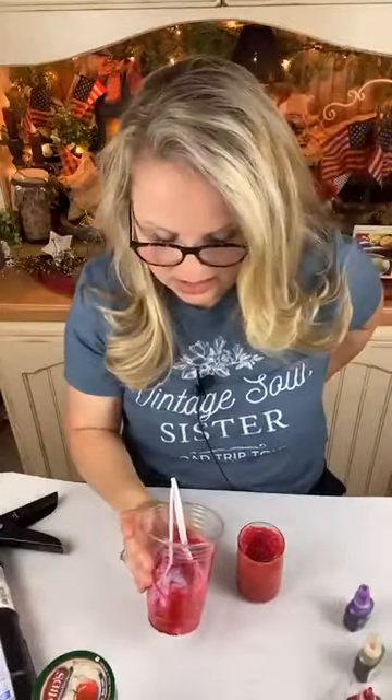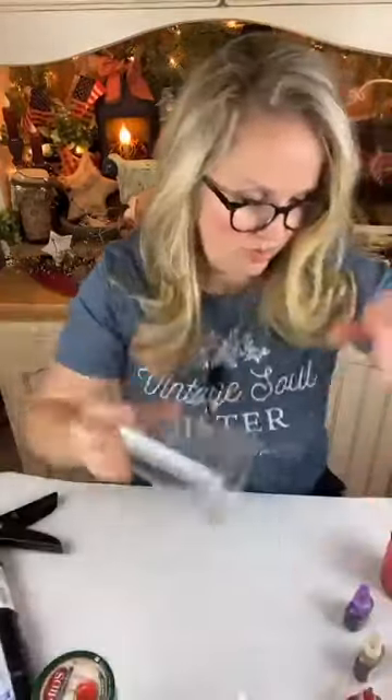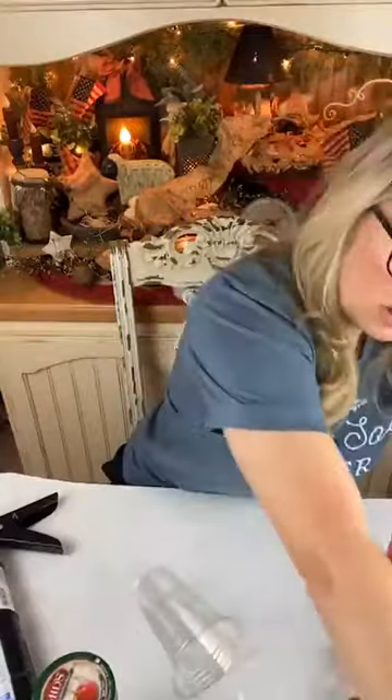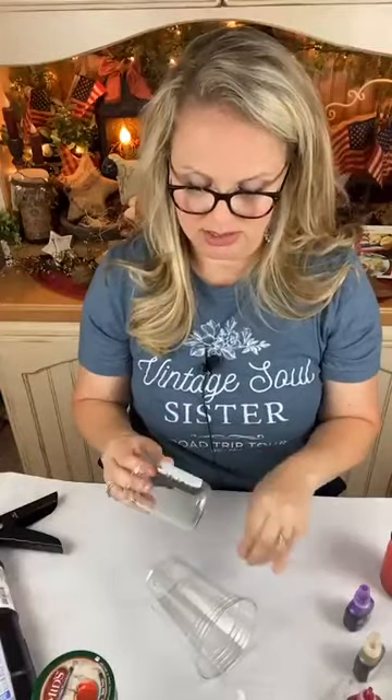Now let's make a grape. My other jars are a little bit larger. This one still has a little bit of a label on it but I can peel that off later — no biggie. I just don't have a lid for it, so I'll have to work around that.